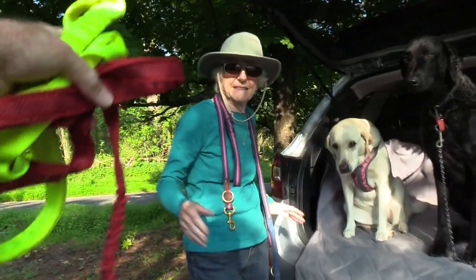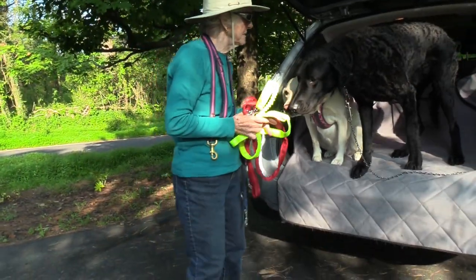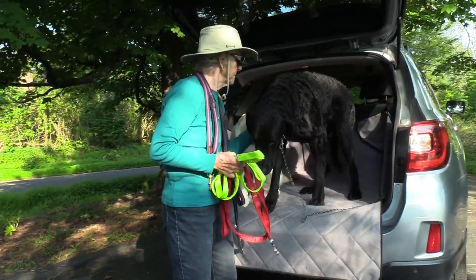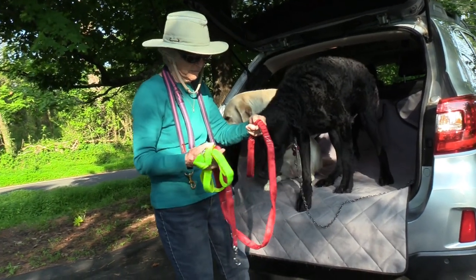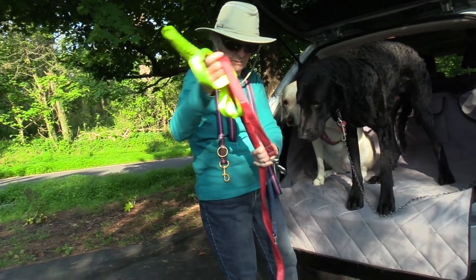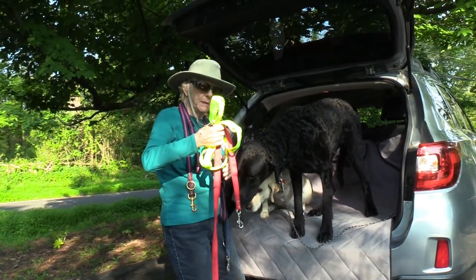Okay, so here are the new leashes. These leashes are really nice because they have a flexible band built into the wrist strap, and they have handles, and you can see the material is super comfortable. So we're going to give them a try today and see what you think about them, as well as the long leash.